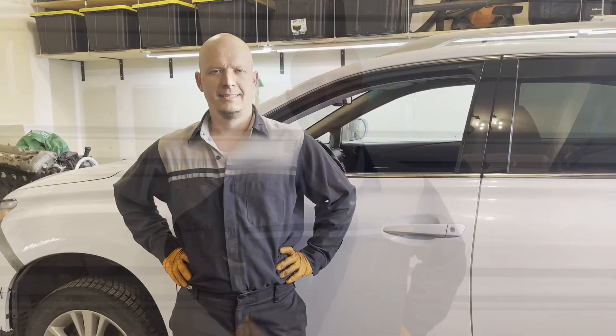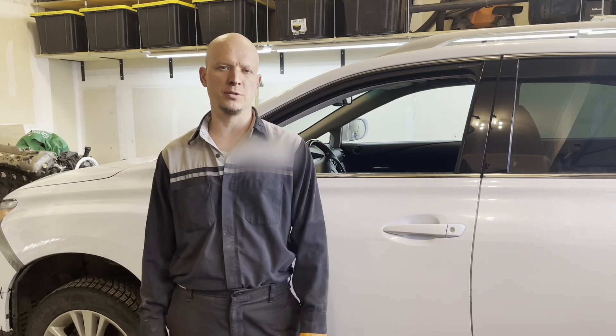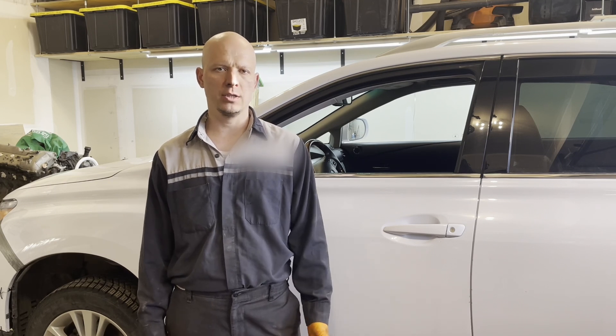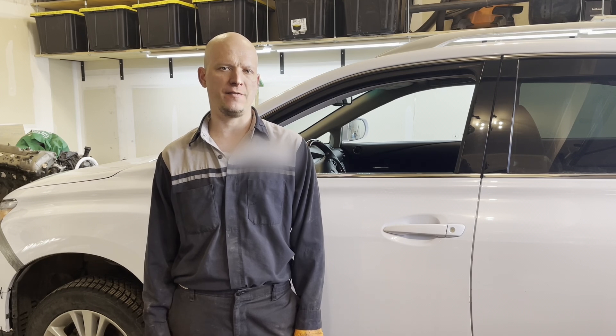Hi there, my name is Victor and I am a master technician. Today I'm going to show you how to install an engine block heater on all 3.5 liter Toyota and Lexus 2GR-FE engines.